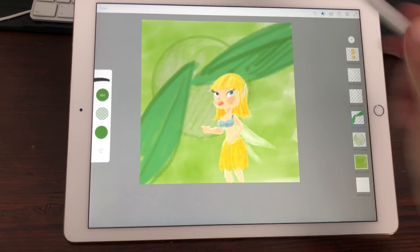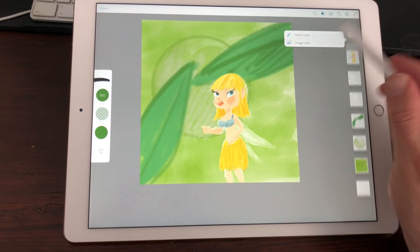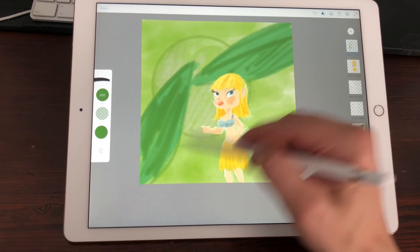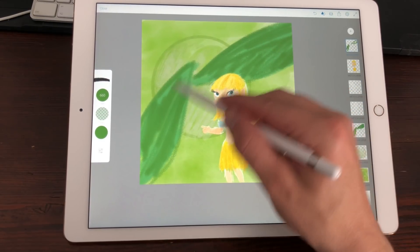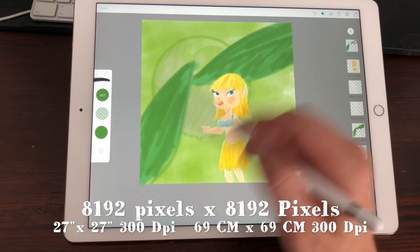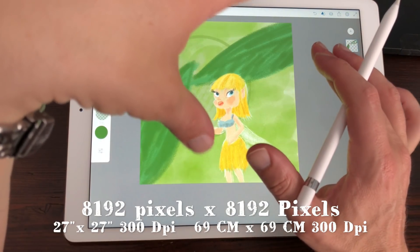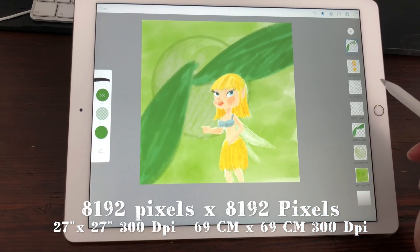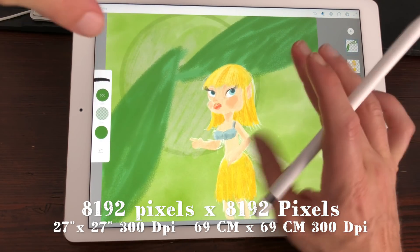I'm now drawing with six or seven layers, so I'm going to add some more layers just to check out the performance. This is around A2 size at 300 DPI — it's 27 inches by 27 inches at 300 DPI, or 69 centimeters by 69 centimeters at 300 DPI. So it's quite a large canvas to work on.